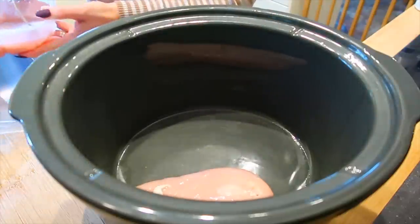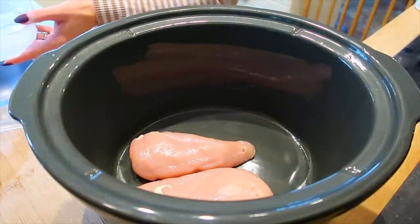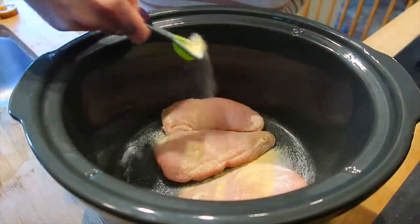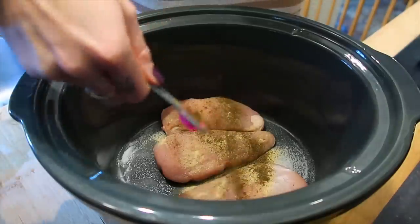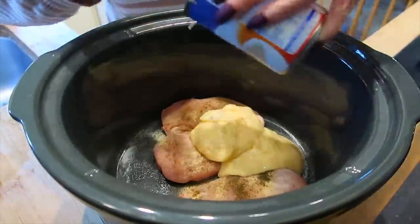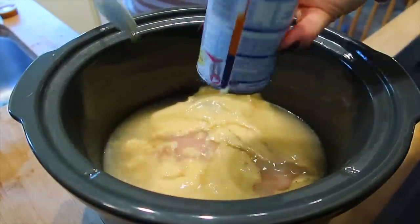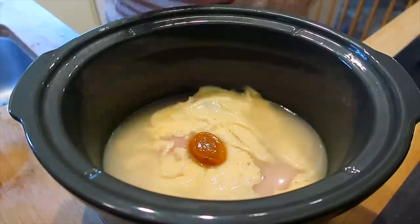For my next meal I'm going to be making creamy cheese chicken with mash, and this one requires no pre-cooking. I'm just laying my chicken breast straight into my slow cooker. I'm going to add some salt, garlic powder, and black pepper - you can use fresh garlic if you'd rather, but I find powdered works just as well. Then I'm going to add two tins of condensed chicken soup. I find this is cheapest in places like Home Bargains and B&M for about 49p. Then one tin of water.